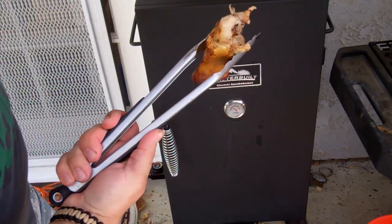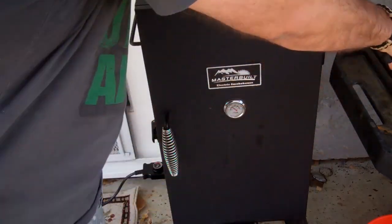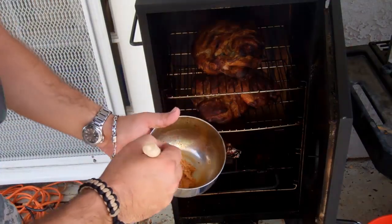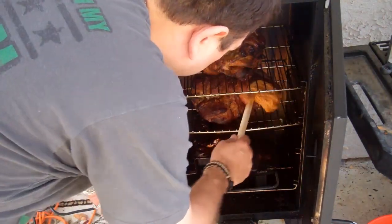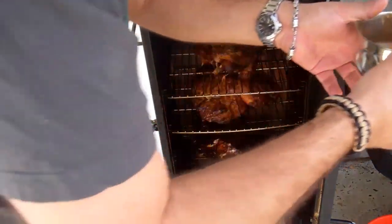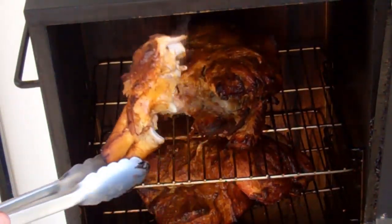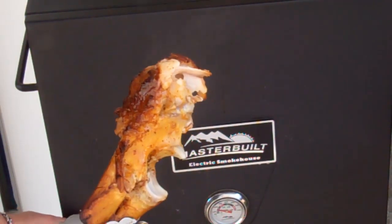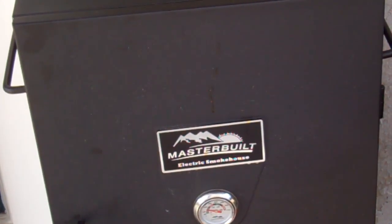Hey guys, it's been six hours and it's already pulled-apart tender. I pulled this bone out without any problems at all, so they're pretty close to done. I'm going to give them one final mop right now and let them go about another half hour. They're falling apart tender already — I'm going to let them go about 15-20 more minutes and that's about it. If you can just pull the bones out like this without really any problems at all, that means it's pretty much done. It's been six hours and seven minutes to be exact.